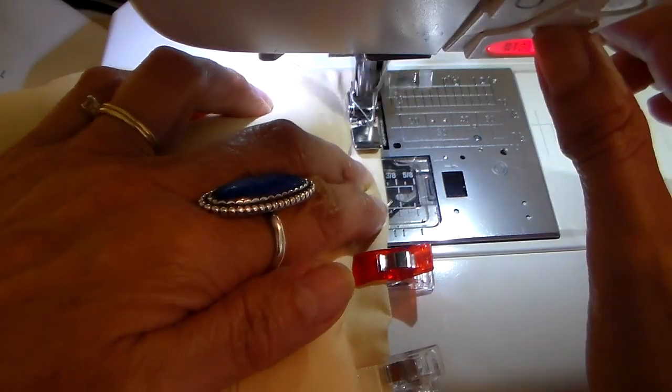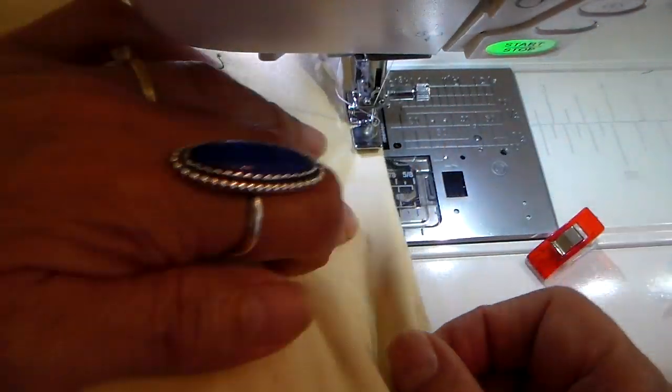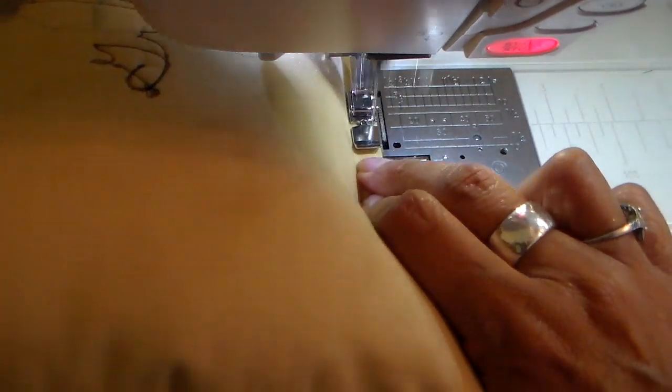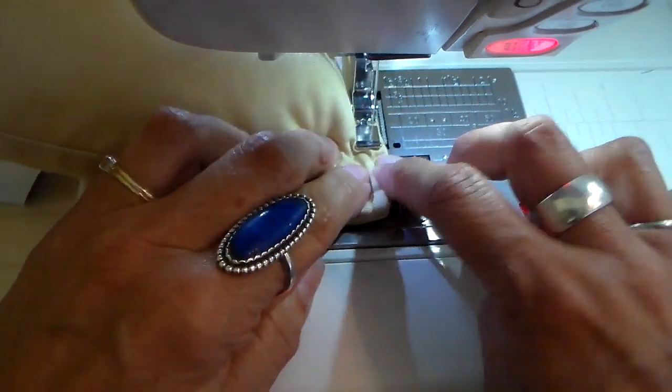My needle is in the very right side position and I'm just guiding it along the edge, so it's stitching at the very edge of this pillow opening. I'm at the end now, so I'm going to do a little backstep.